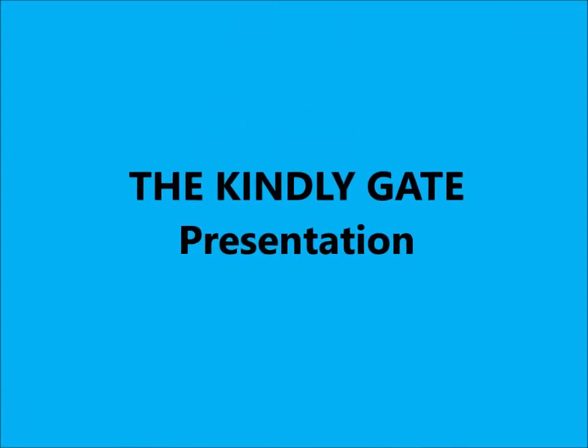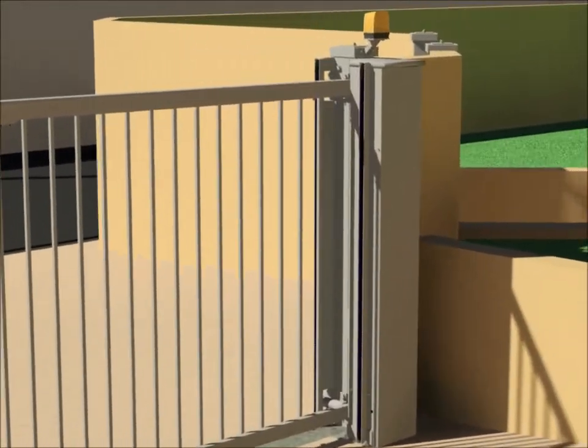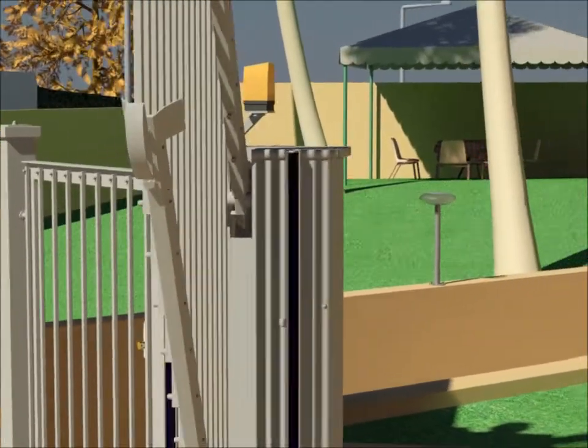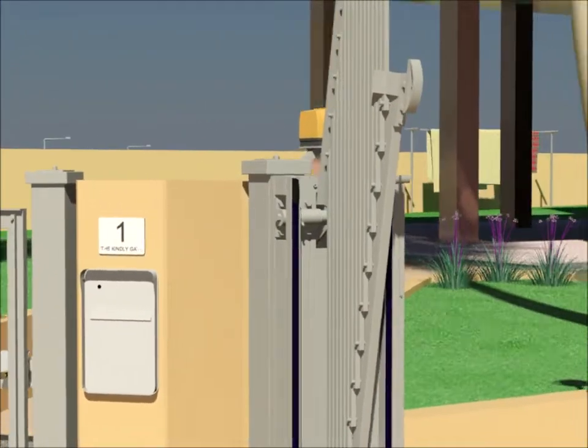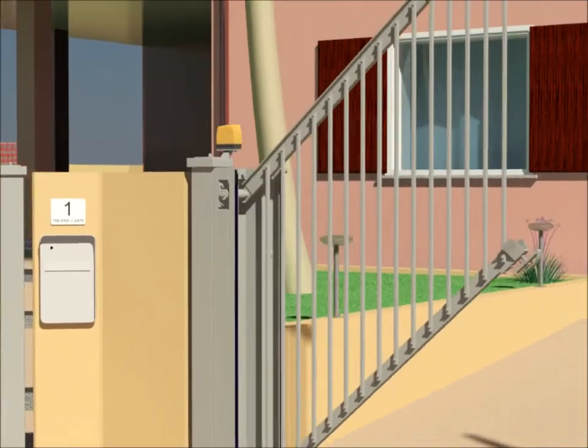ElCenser.it — The Kindly Gate presentation. The balanced vertical lift gate is a very flexible solution that can be adapted to any situation of installation. It can be harmonically adapted with respect to the environment. Thanks to this solution, it's possible to optimize in a better way the spaces inside the property.